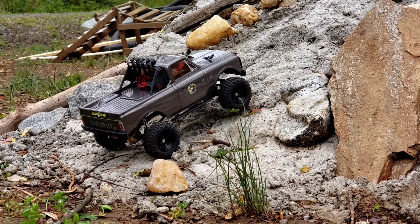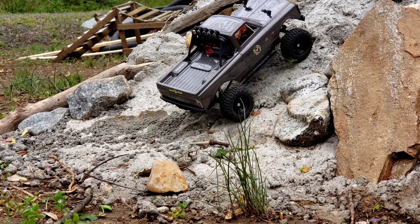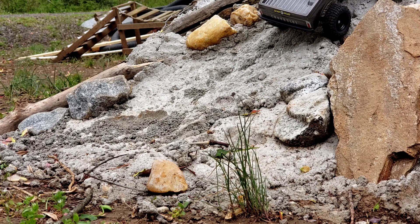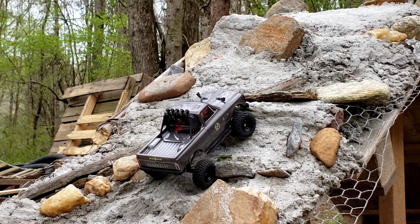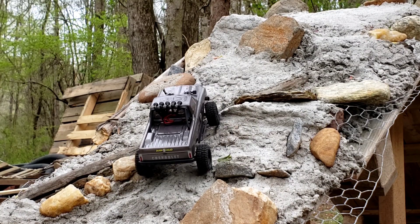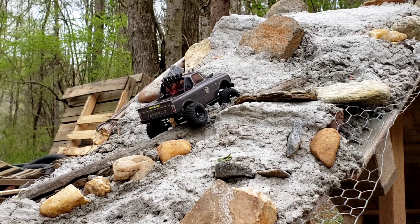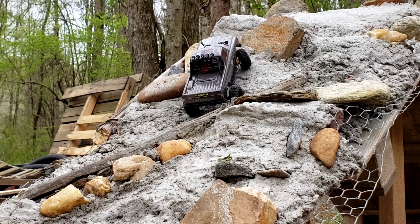A whole lot more torque in this motor — this thing just goes nicely. Still a lot of weight to be carrying up there. What I like about this motor is the capability to do the slow crawls — that's what I like, the scale crawling look.